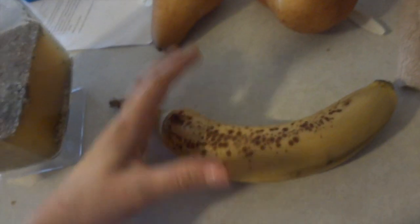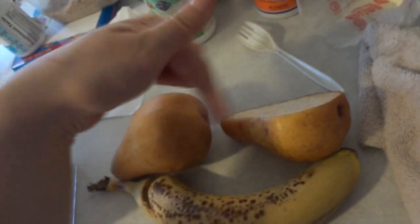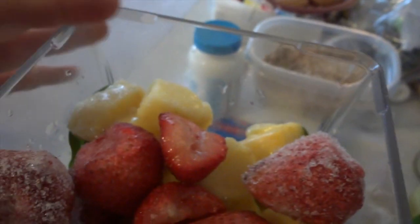Then we are going to add banana — here's my sweet banana — and I'm gonna add one and a half organic pears. Then I'm gonna get some frozen fruit. Check out this smoothie we're gonna blend: there's pears, banana, spinach, kale and collard greens, frozen strawberries, and pineapple. Let's go blend it!